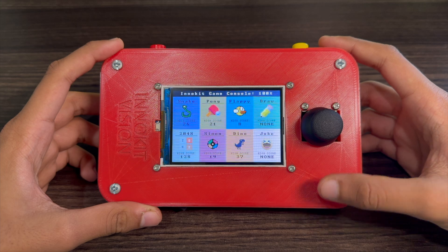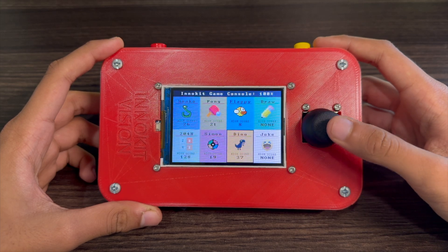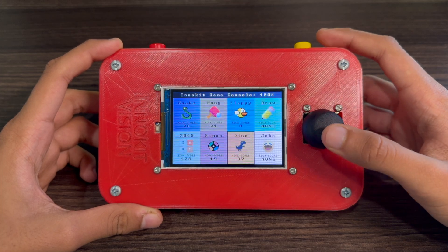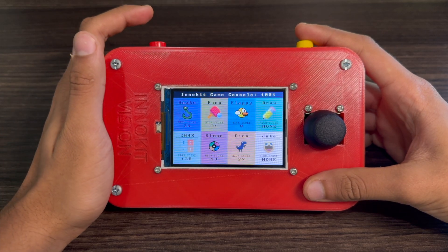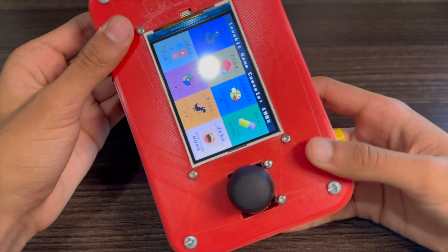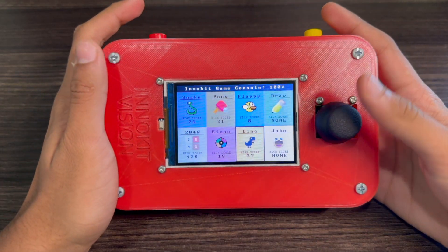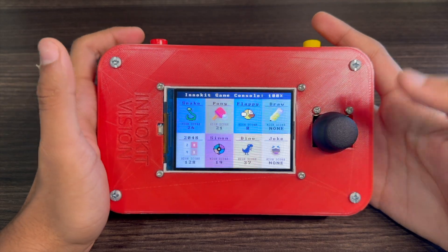When I turn on the console, it puts me on this main menu where I can access any of the eight pre-programmed games using the joystick. To enter a game, I simply press the yellow button on the right. Once I'm in a game, I can quickly exit by pressing the red button, or I can restart the game by pressing the L button. Most of the games are meant to be played vertically, however for the sake of this video, I will be demonstrating them all horizontally. With that out of the way, let's take a look at each game separately.